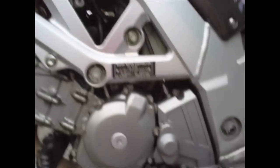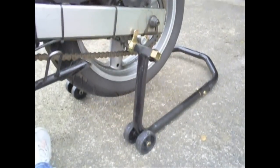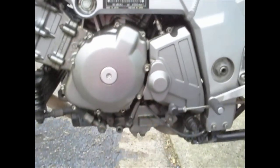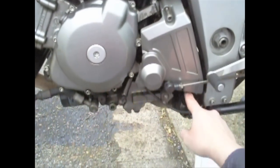The lever is looking a bit wobbly — cheap Taiwanese or Chinese part — but anyway, there we go. Right, so I've undone the bolts up here and down here.